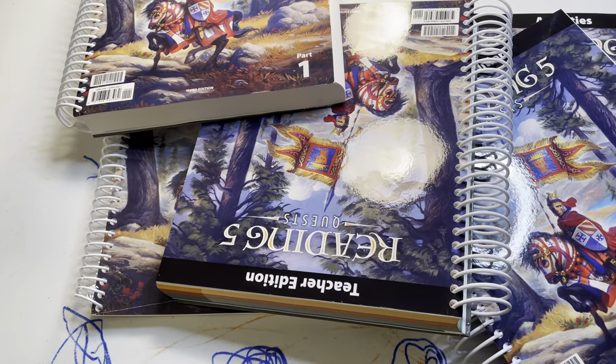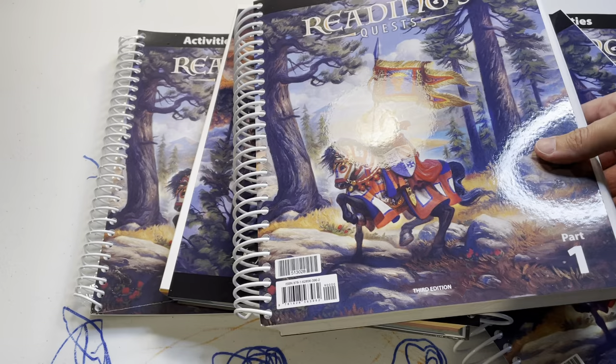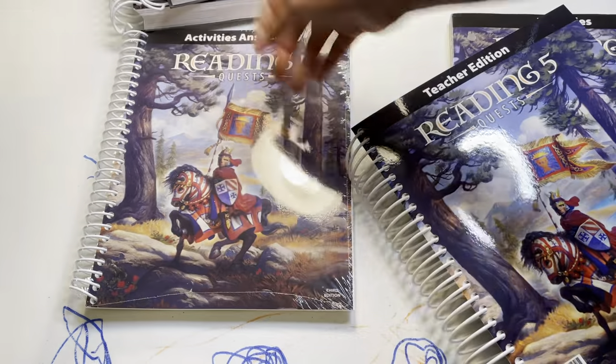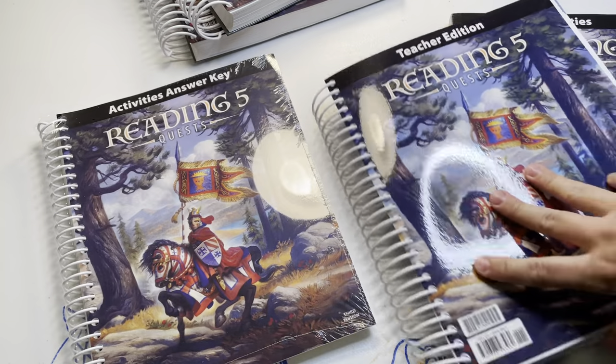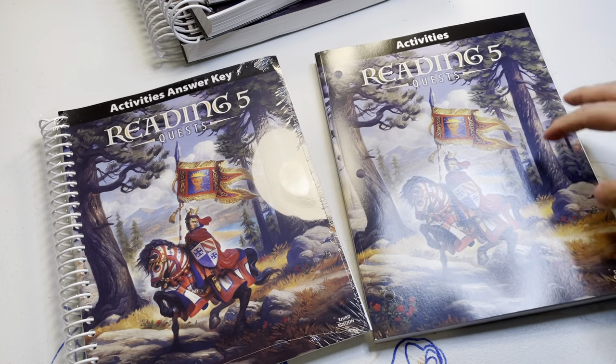They have those discounts - got Homeworks by Precepts Consultant discounts. I'm going to try to do a little open flip through all of them individually, but this is their new edition.